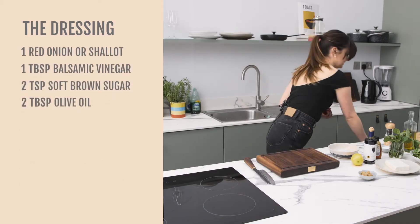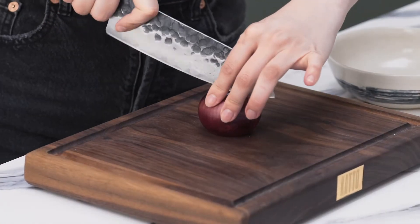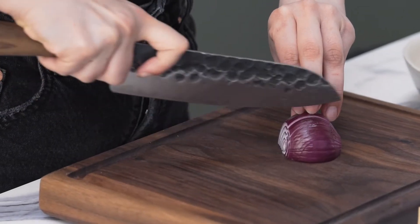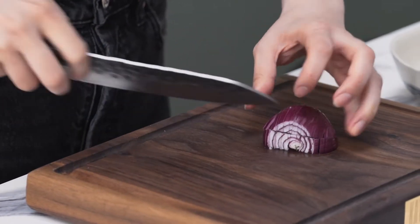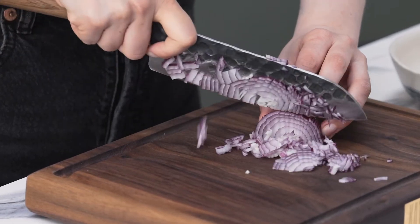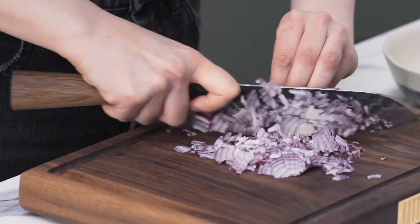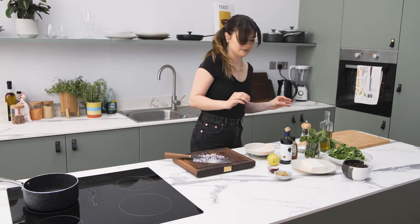So now we're going to move on to the dressing. It's basically a balsamic vinaigrette with a little bit of red onion through it just to give it a little bit of bite. Probably going to use about half of this onion because we're keeping it raw, so we don't want any really aggressive onion flavour. A million different ways to cut an onion — this is how I do it. Cut as fine as you can. When you get to the awkward end, push it down for a larger surface. When you get to the last little piece, just throw it away — it's not worth losing a finger for it.